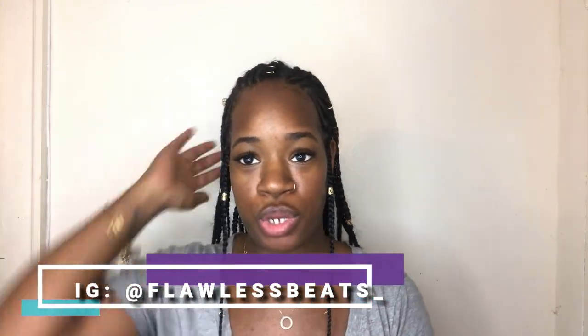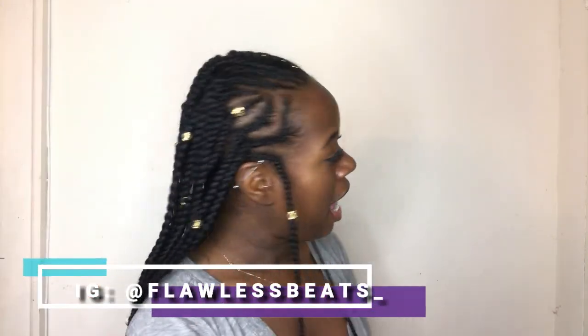Hey guys, welcome back to my channel. I know this is a different setup, this is not a permanent setup. I just wanted to come to you guys quick and talk to you about my hair. I don't know what to call it — Alicia Keys inspired, tribal inspired, I don't know — but everybody's doing these braids.